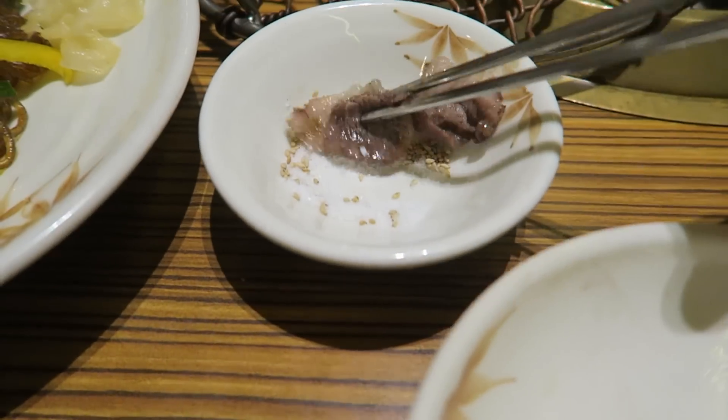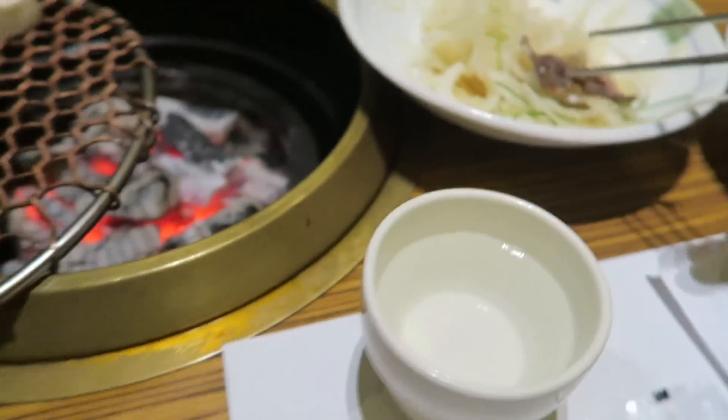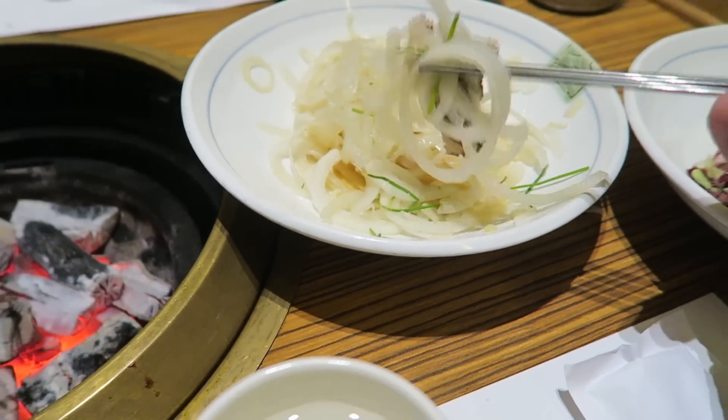Holy cow, that was one of the most glorious things I've ever put in my mouth. This is my favorite — I love brisket. Let's do the same thing: dip it in the sauce and sesame, grab some onions, make a little ssam out of it.